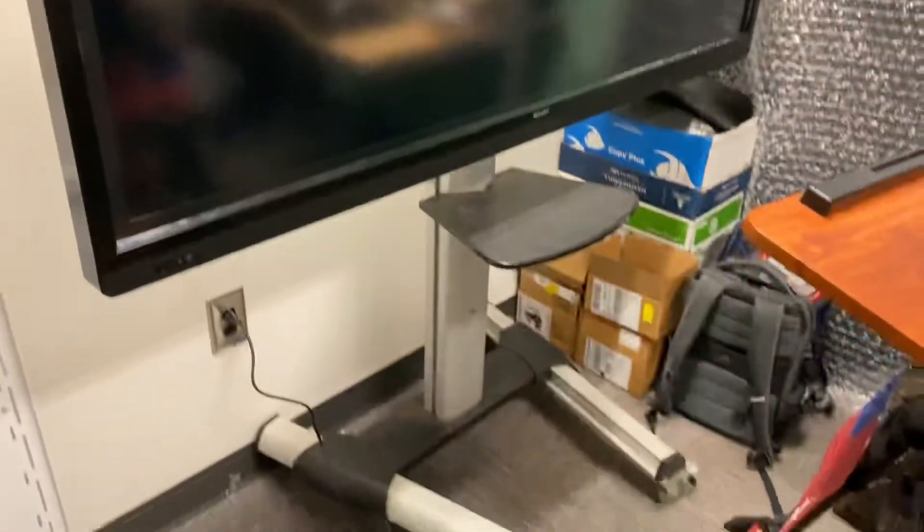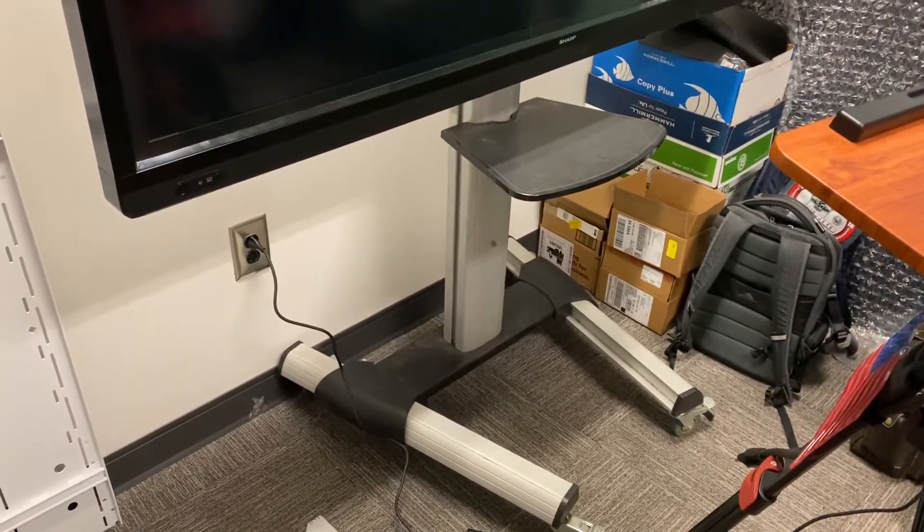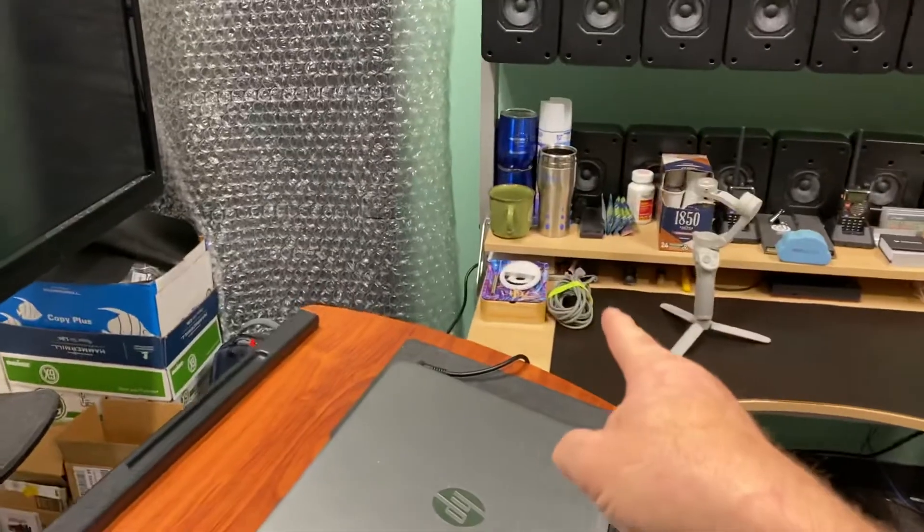That one has a frame on it; this one's frameless. It weighs about 250 pounds and I've got it sitting on a rolling stand that is adjustable. The thing is a touch screen if you use the right cables, which I have over there.